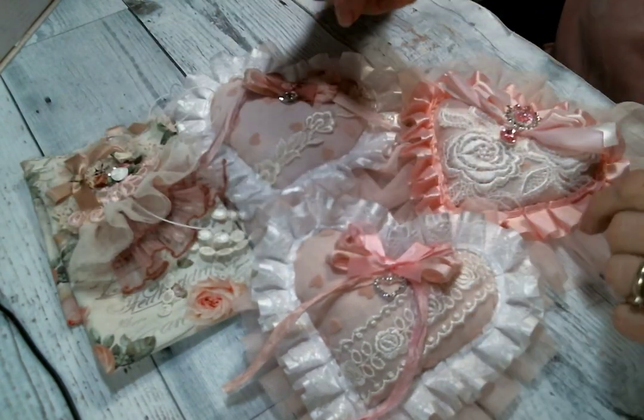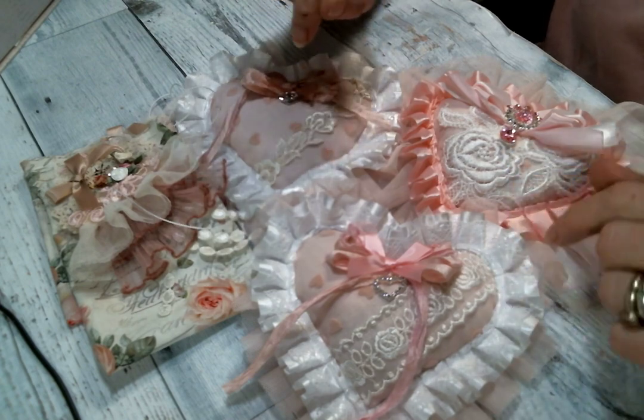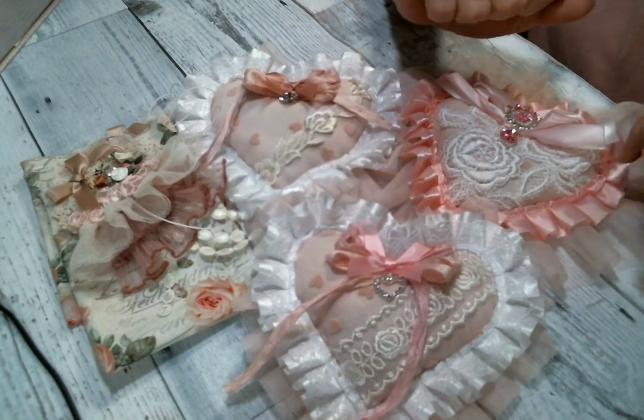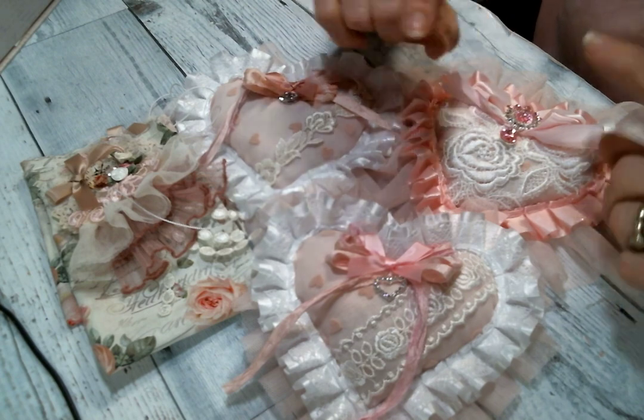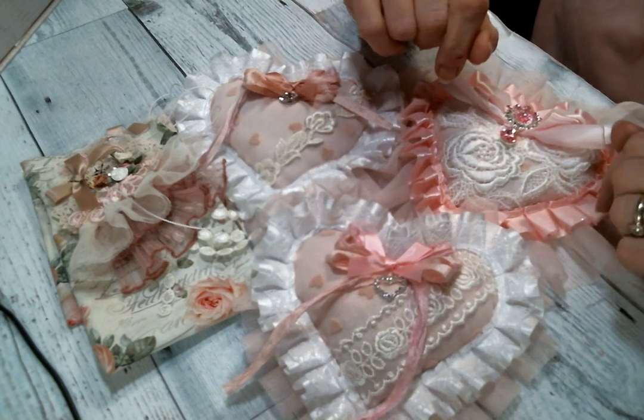Those are my little makes! If you're interested in a lavender sachet, I will have them linked in my Etsy store, which is linked below along with Kim's shop where I got all the amazing goodies, so that you can get some and make your own. I hope that you're all doing well — don't forget to leave me a comment and a thumbs up, and I will see you guys on the next one. Bye everybody!